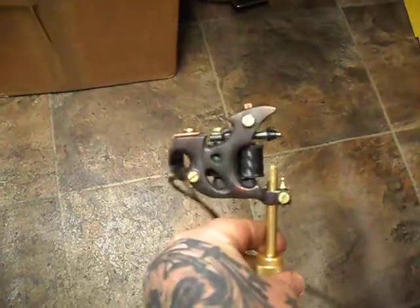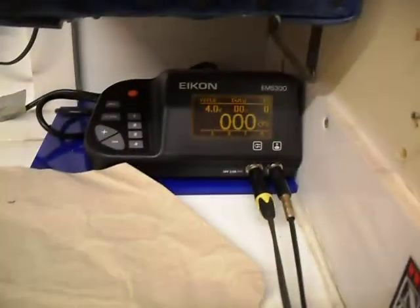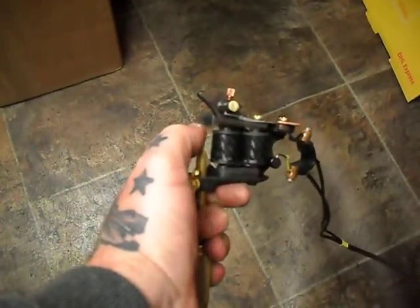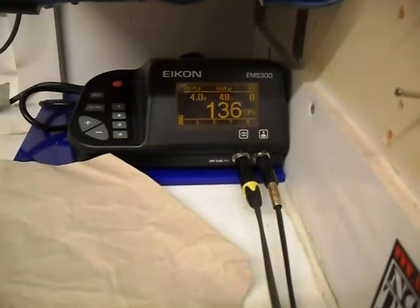I just caught up with this reworked 2008 bottle opener — obviously it's a cutback machine so we're going to use it for lining. We're running on 4 volts, which is a medium hit. Quite a long throw on it, and we're running at medium speed for lining.